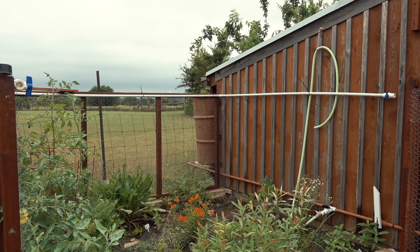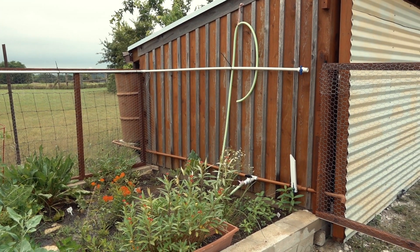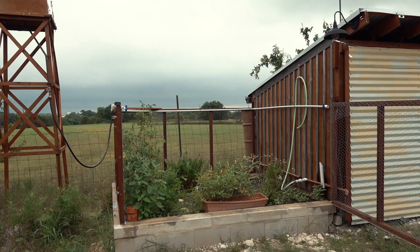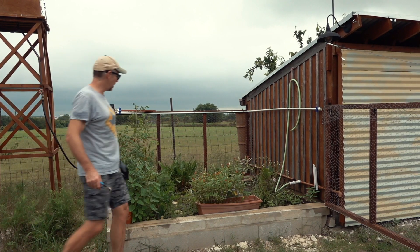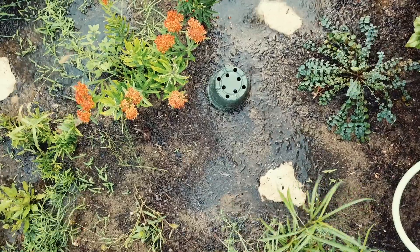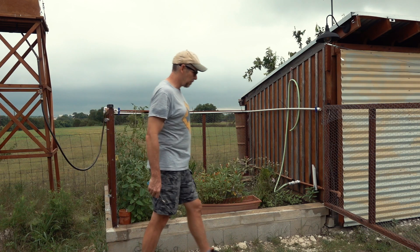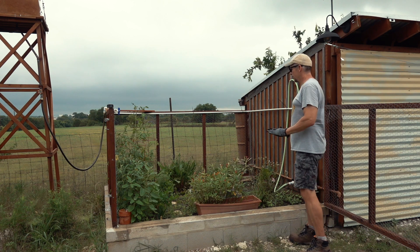With all the holes drilled around, trying it out again — it's not too bad. I think I need a few that spray pretty much straight down vertically to hit the stuff closest to the edge. This works really well. It was on for maybe 30 seconds and there's standing water at the bottom, so if we turn it on for a minute at a time a couple of times a day, this will keep it nice and hydrated.